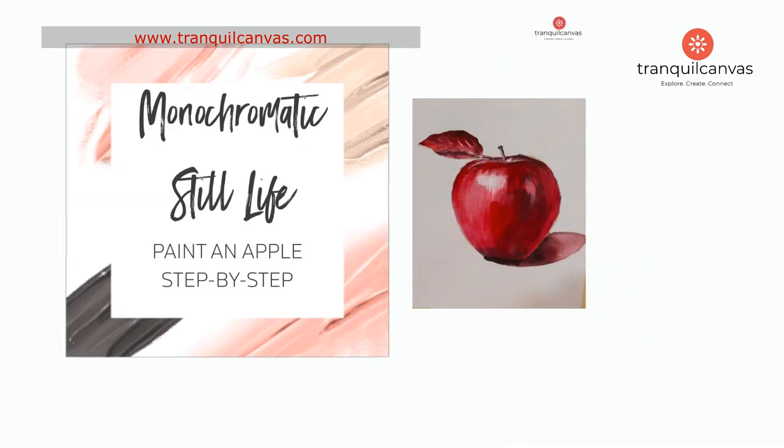Now that we have a clear understanding of what a monochromatic color scheme is, let's dive into the main lesson and explore how to paint an apple still life using this fun and easy approach.